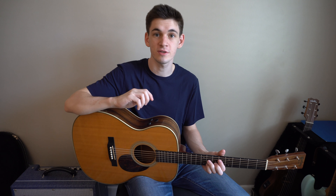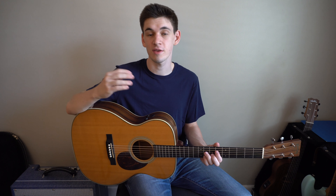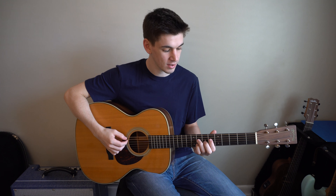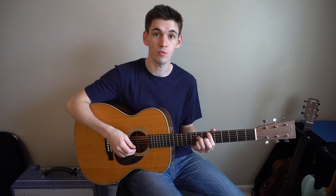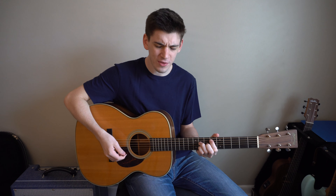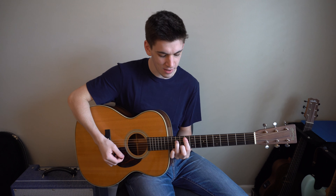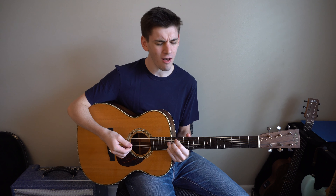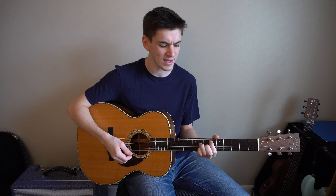Those are the three chords you need to know for the entire song. Now the next thing is when to play each chord. In the verse, I'm only strumming each chord once, so it should sound like this. Wild things you're doing at night, trips to wherever feels right, doing it all just to fear things.